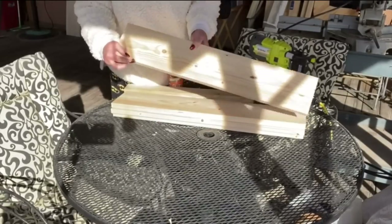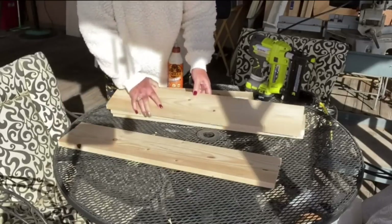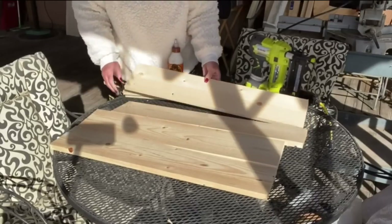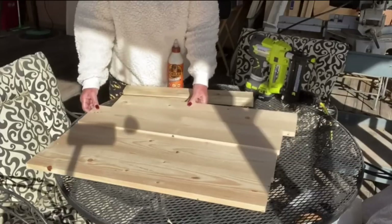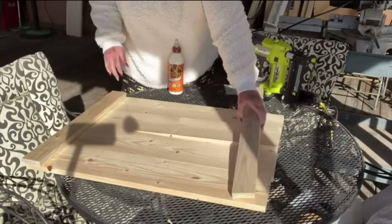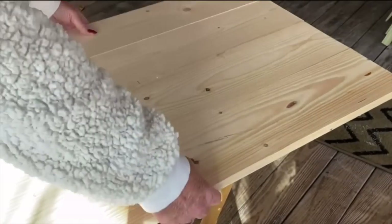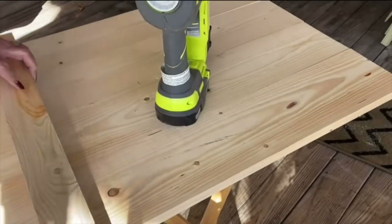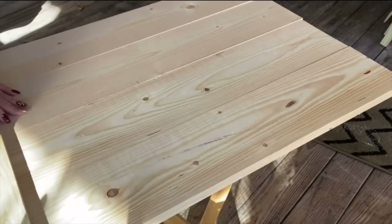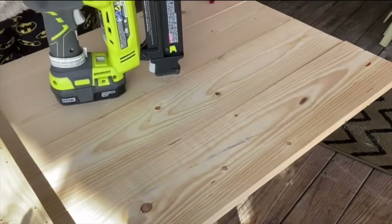Once I got my boards cut, I laid them out on a table — but the table wasn't even so I had to move to a different one. I'm just checking my boards, making sure everything is cut evenly, no splinters, nothing to sand down. If you mark and measure really well when you're doing your own cutting, your boards and cuts are going to be perfect every time. Then I take wood glue — I'm using Gorilla Wood Glue, but you can use any kind, even Dollar Tree wood glue — put it down, and then add a few brad nails to the top.